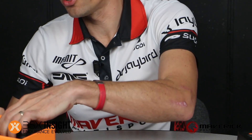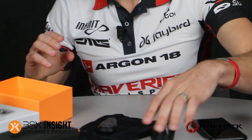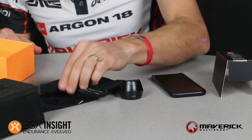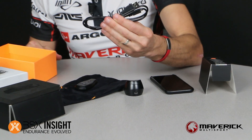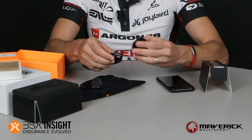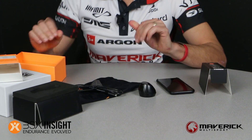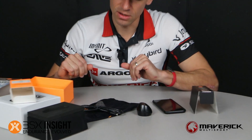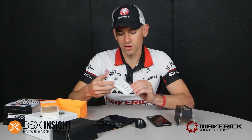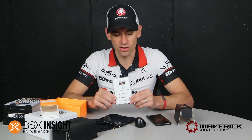Also inside the box is the charging and docking station, and then you've got a micro USB adapter that goes into the back of the charging and docking station. It syncs up to your laptop or desktop computer, and also inside you've got a brief how-to get started guide.